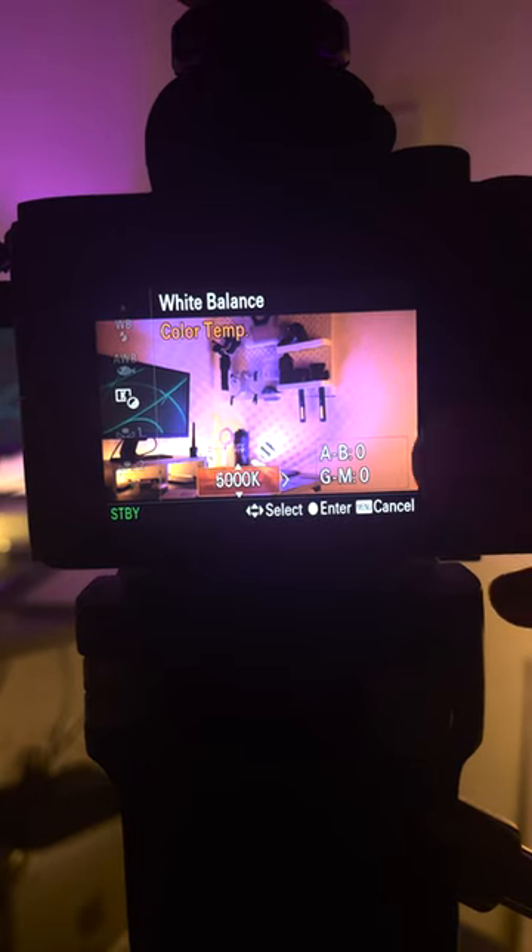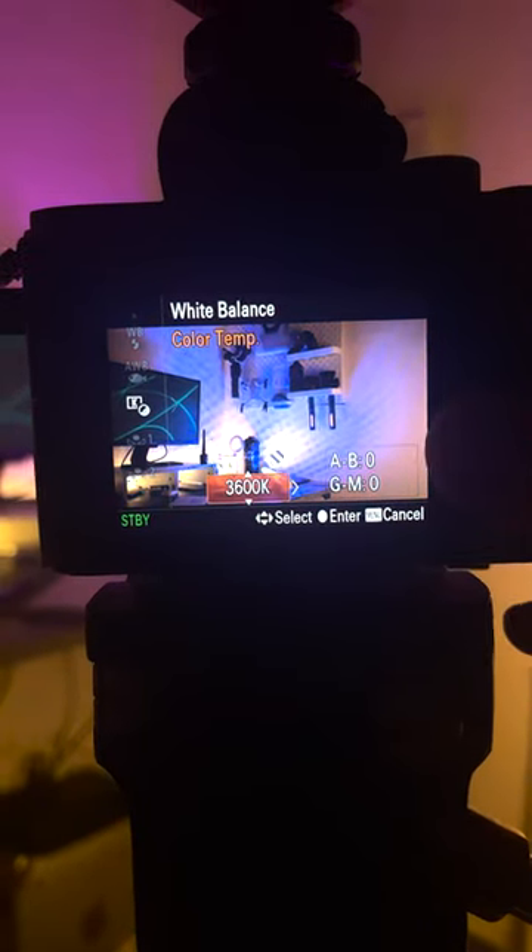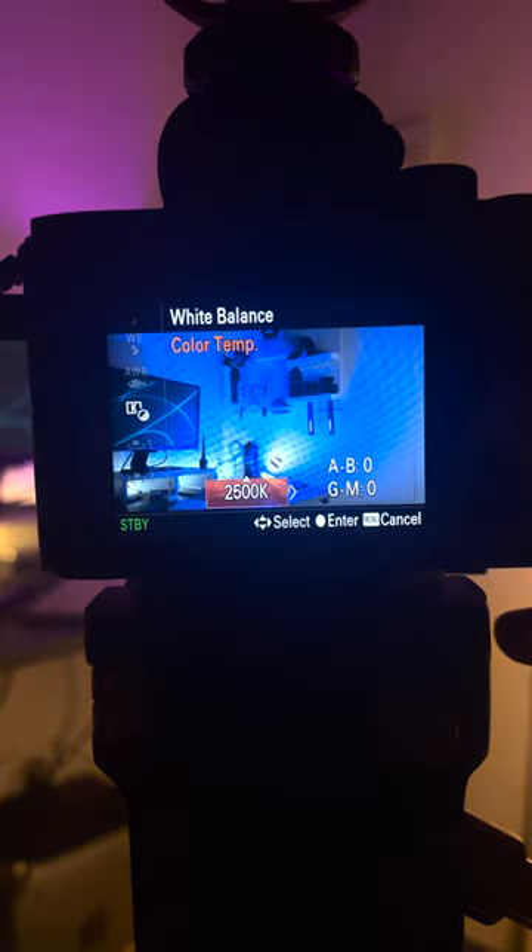Remember, the goal here is to have neutral colors, so they won't look too yellow or too blue. White balance is measured in Kelvin degrees. When you go up with the number, everything starts to become more yellow. When you go lower with the number, everything starts to become more blue.